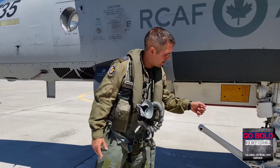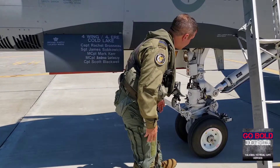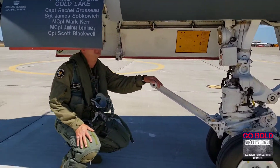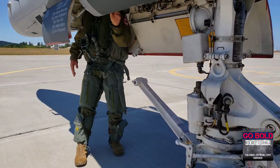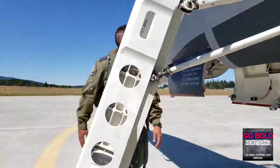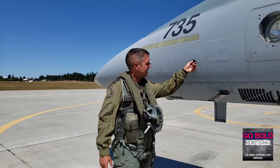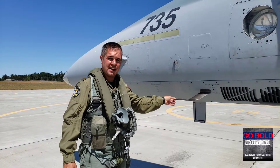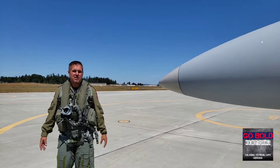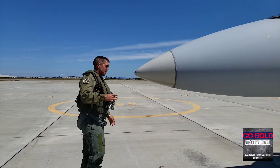We go underneath to check our nose gear — you're kind of looking for the general condition. You want to see that the oleo is extended and you've got some room to give. Then we go underneath and reset some of the codes, check a couple of switches, and then check the hydraulic pressure in the front for the emergency brakes. Coming around the side, it's your standard airplane walk around: your static vanes, your AOA vanes, and then your pitot static tube on the left side — you're just checking your nuts and bolts.